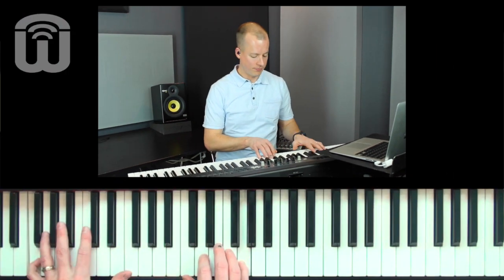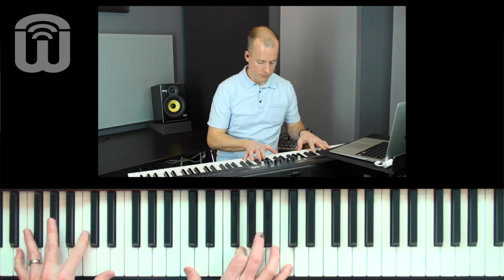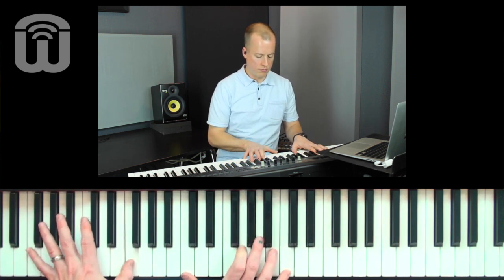Now let's take it one step further and add the fifth note of the scale, which in the key of C major is G. Let's hear what this sounds like. So we begin to get a sense for what that fifth note sounds like — that it's solid, it's stable, it sounds good with either chord in the left hand, and it even sounds good with either of the other two notes that I was playing in my right hand. So we begin to know what these notes are going to sound like even before we play them.